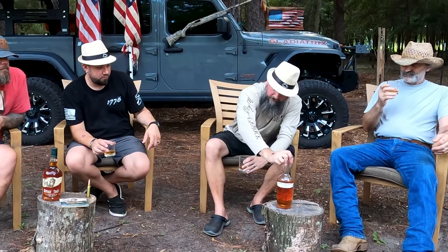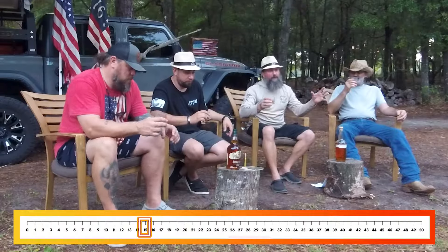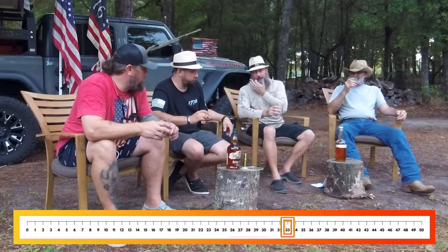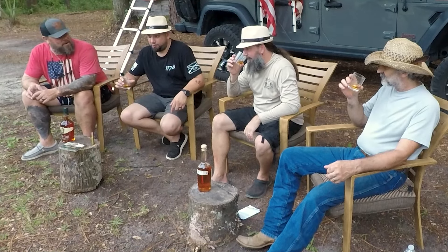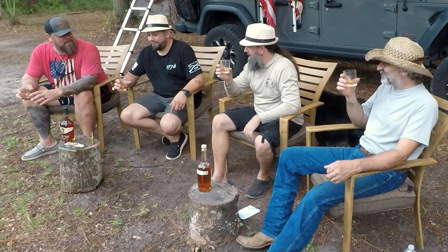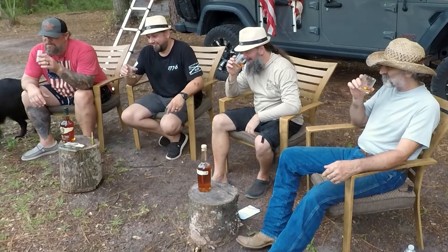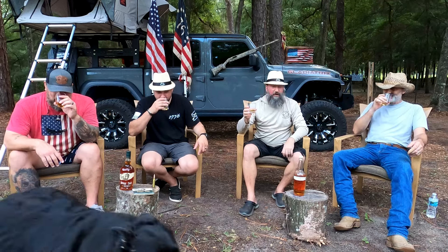This is brand new — it only came out in January, just this year. Give it a nose. They sampled 50 different whiskeys before they decided, and they said this was number 40 — number 40 out of 50. How good of a job is that? You get 40 samples deep and you're like, please no more samples. That goes right up your nose.